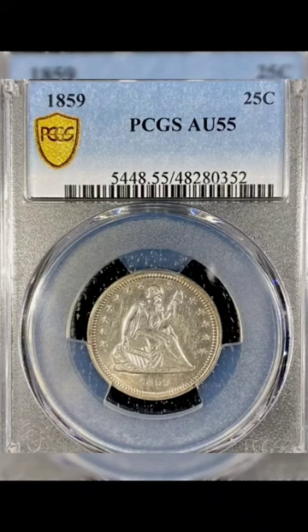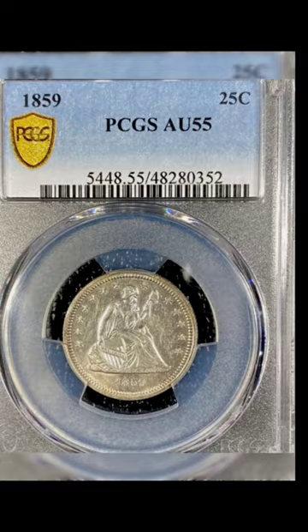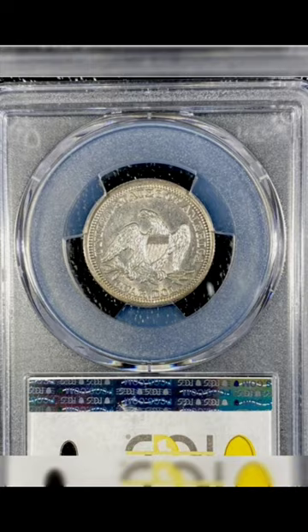Today we're delving into the fascinating history of the 1859 Seated Liberty Quarter. Designed by the talented Christian Gobrecht, this iconic coin is a testament to his skill and artistry.